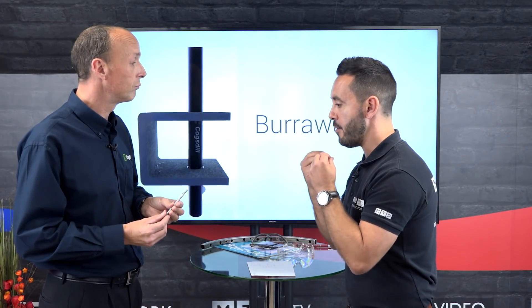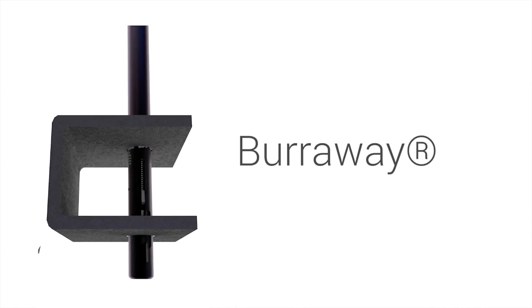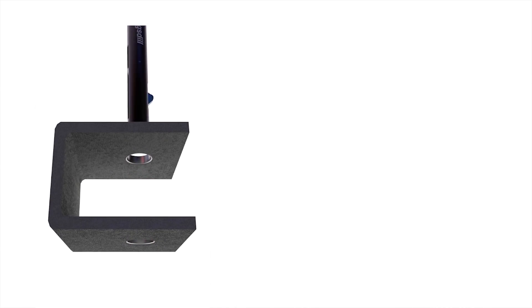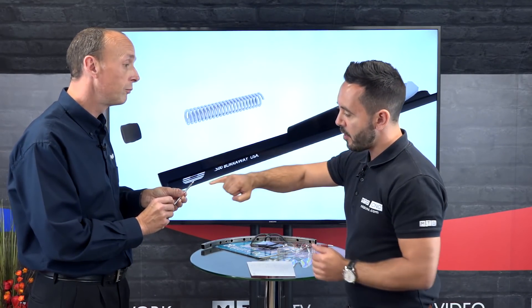So effectively it's front chamfering and back chamfering. Is it predominantly for that kind of application, like we've got on the screen here? Yes — deburring the front and the back of the bore in one pass. When the tool's running through the bore, what stops the blade from scratching the bore? A polished crown on the top of the blade stops it from scratching the bore on the way through.